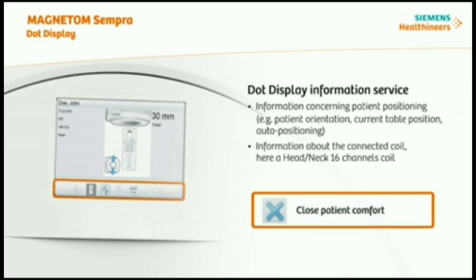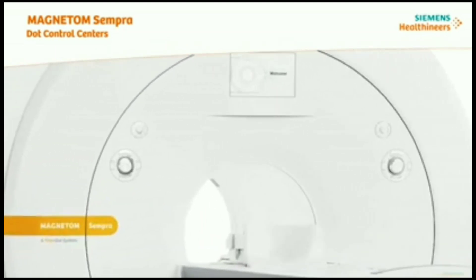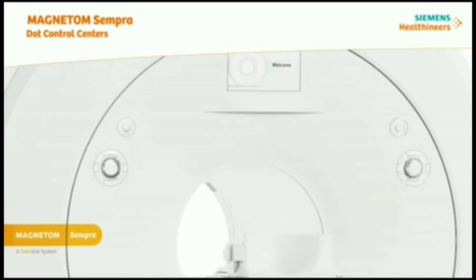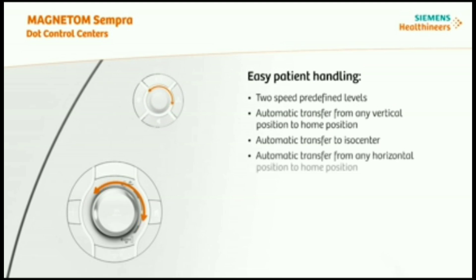At Magnetom Sempra, you will also find the DOT control centers. These are ergonomically designed and integrated into the front cover on the left side of the patient tunnel. DOT control centers support you in easy patient handling. You can navigate on the DOT display to choose the right functionality, including functions like two-speed predefined levels, automatic transfer to isocenter, and start scan.